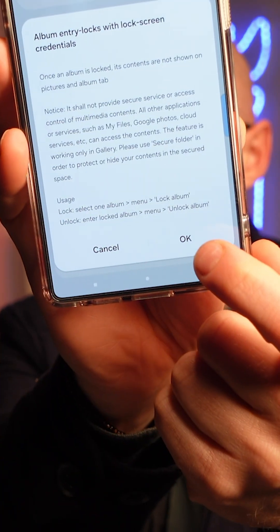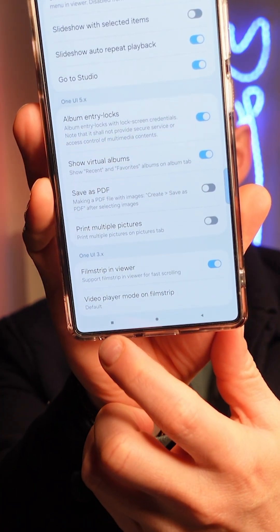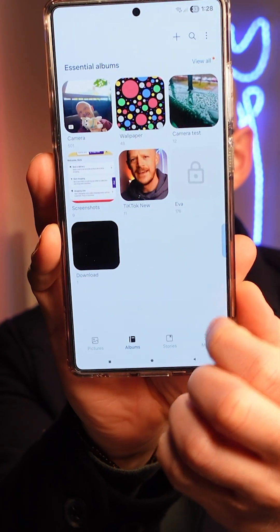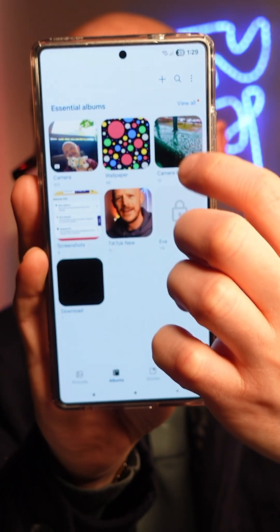Turn that on, select OK, and then close that window. Reopen your gallery and navigate to the album that you want to lock.